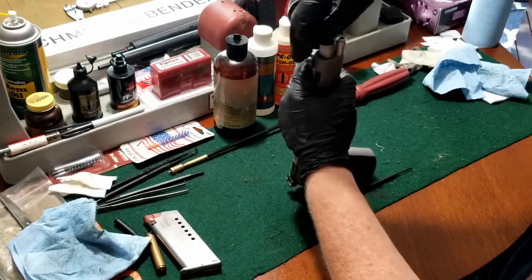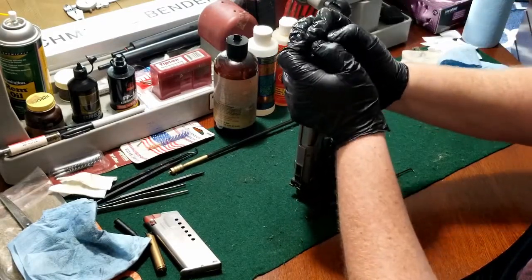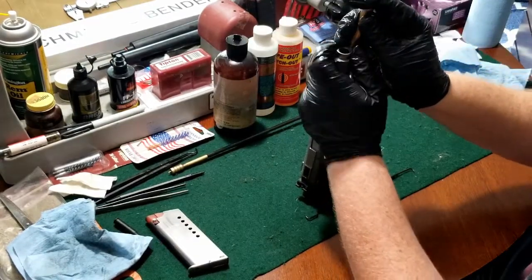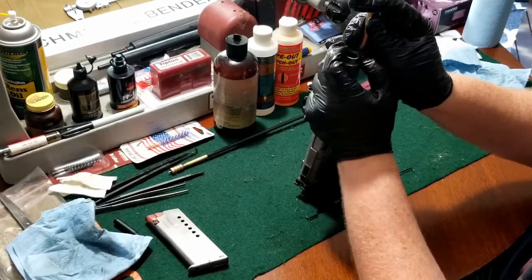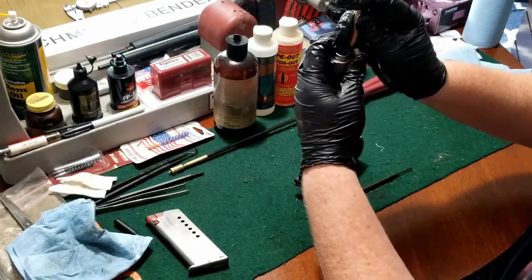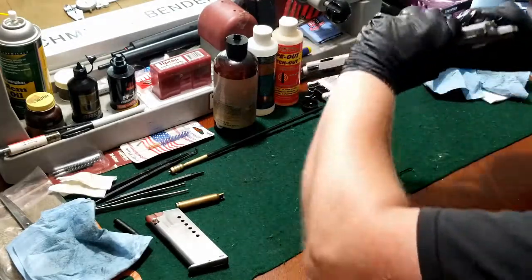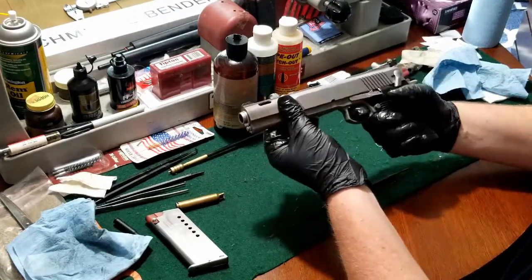Let me go ahead and do that. I'm going to try to line it up. And we're good to go. Everything seems to function properly. Good to go.